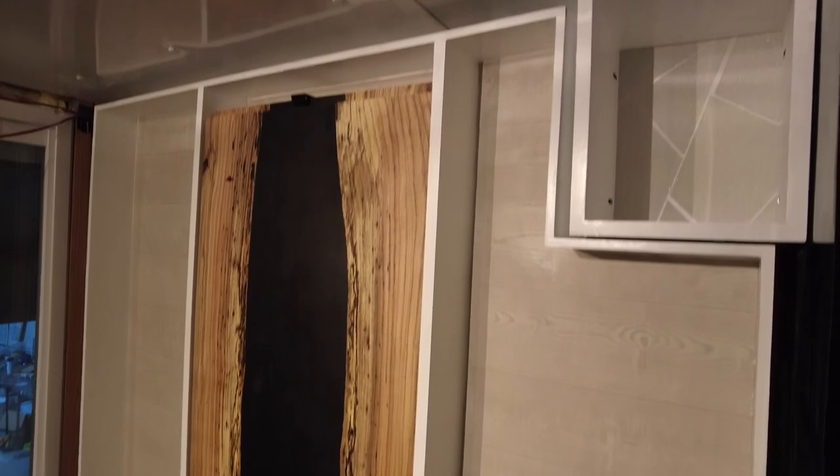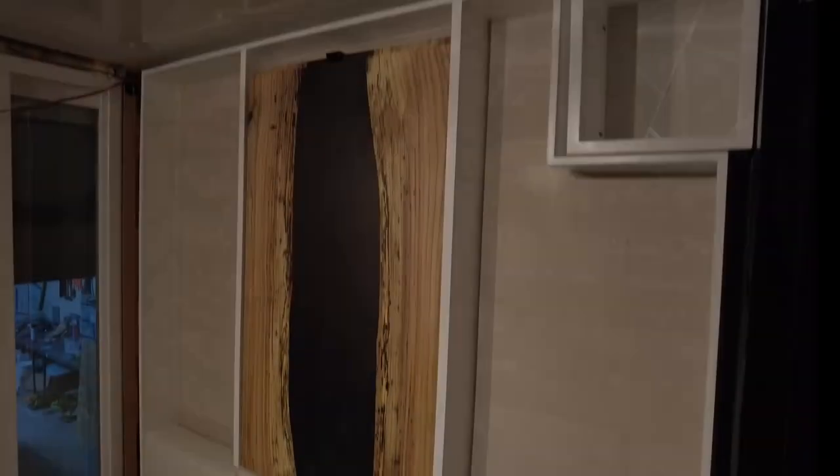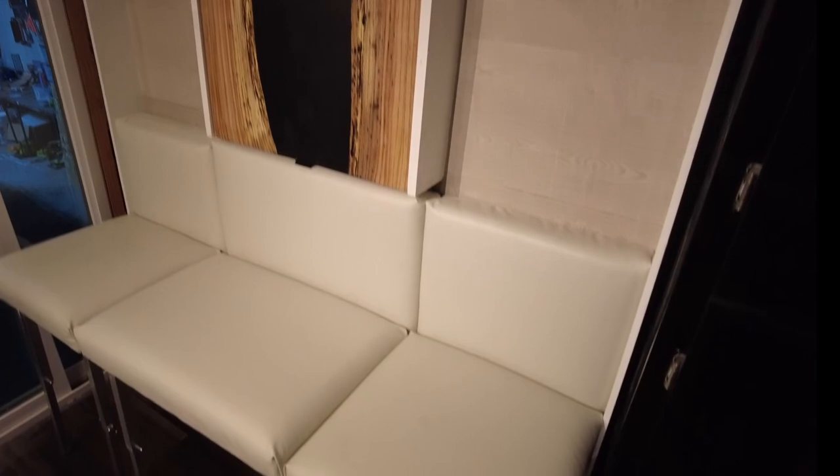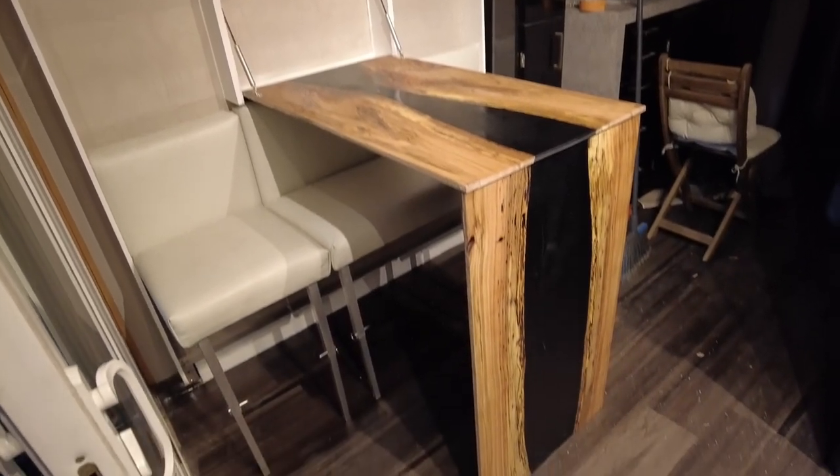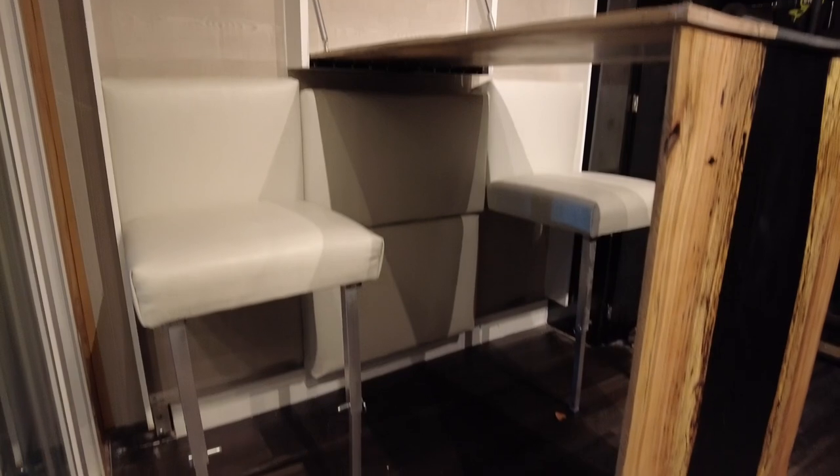Instead of explaining what I built every single time I have to give a tour, I'm just going to call this thing the All Wall — dining room, living room, and a bedroom for the low, low price of only nine inches off your existing wall.